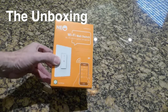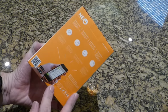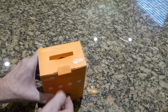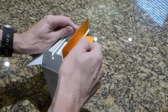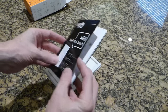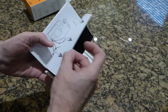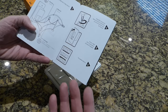This is the Neo Wi-Fi wall switch, which is what we're going to install today. This is the packaging it comes in. I'm going to open this up and show you what comes inside before we do the installation. It's actually very nice packaging. You've got a kind of instruction manual that will give you some information on installation.